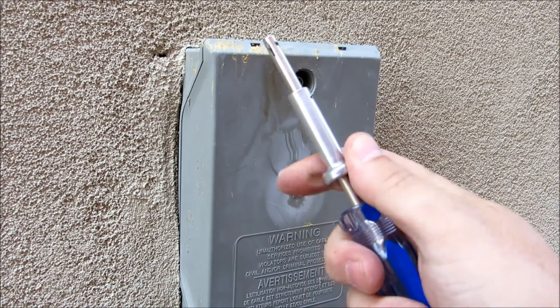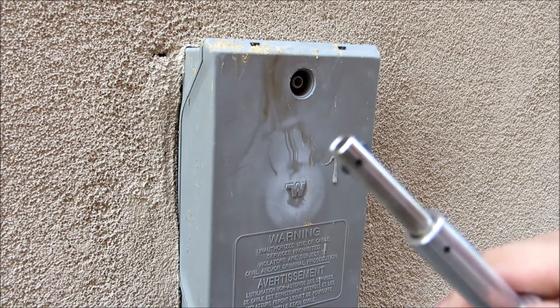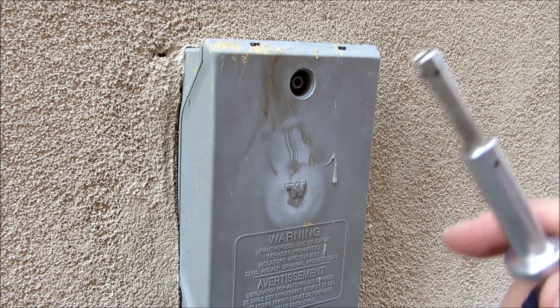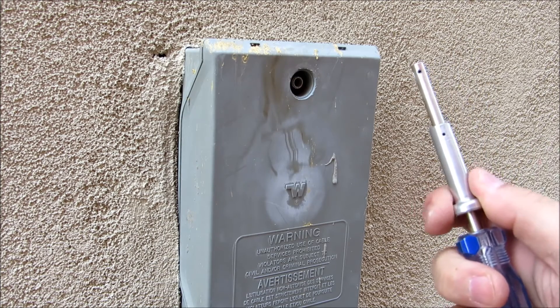It has an integrated slider, and when you pull back on the slider — you can see it withdraws two gripper keys inside that shaft.